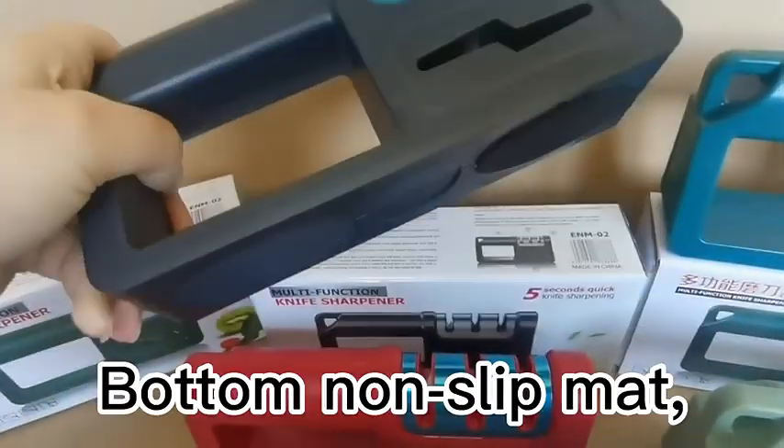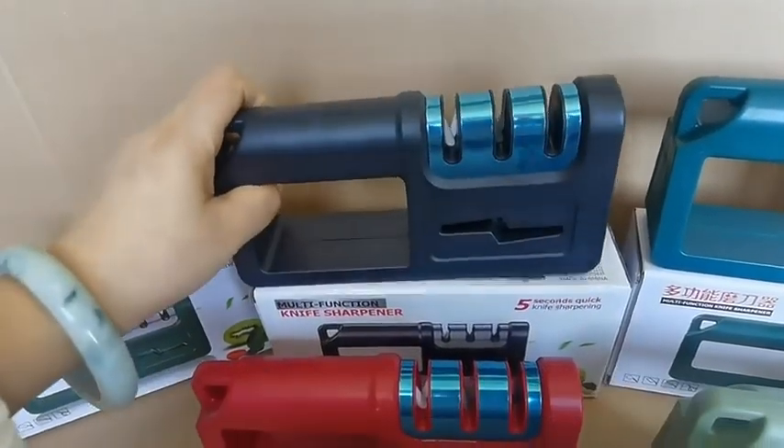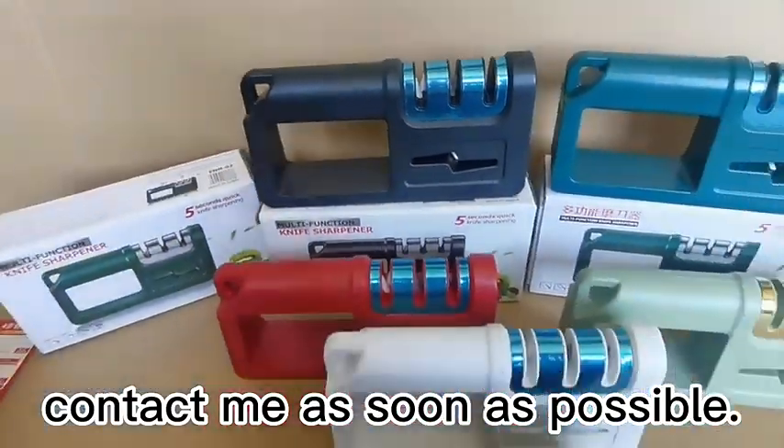The material is good, with a non-slip mat on the bottom. We support both spot orders and custom orders. Contact me as soon as possible.